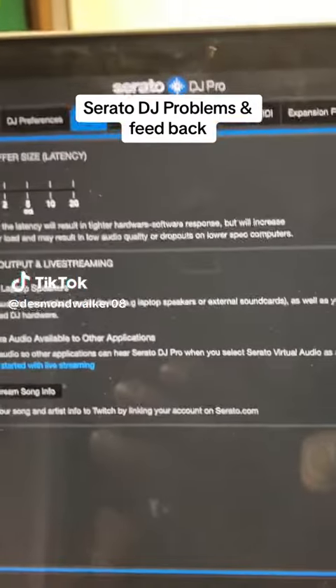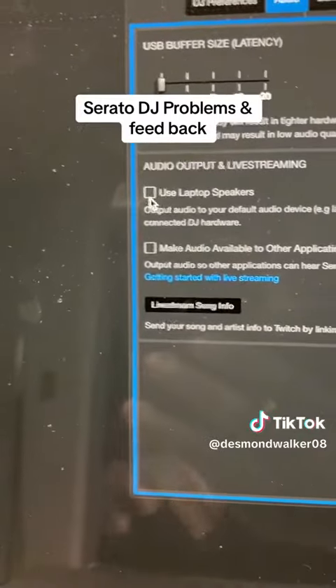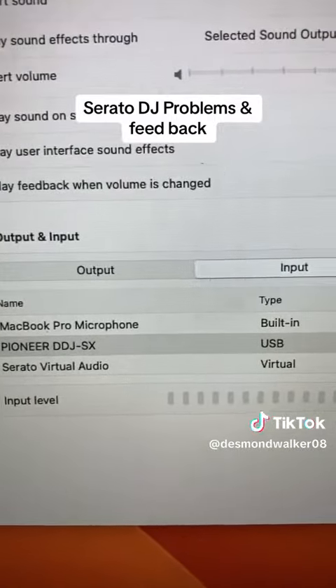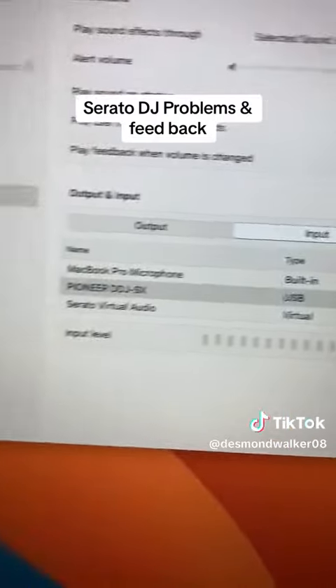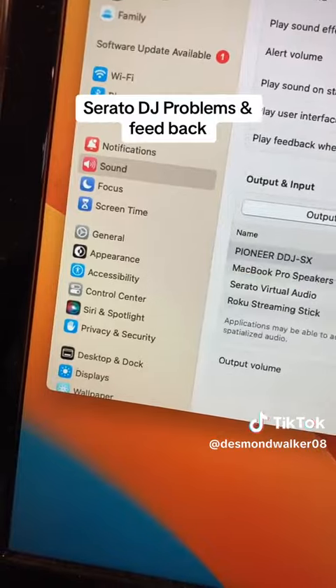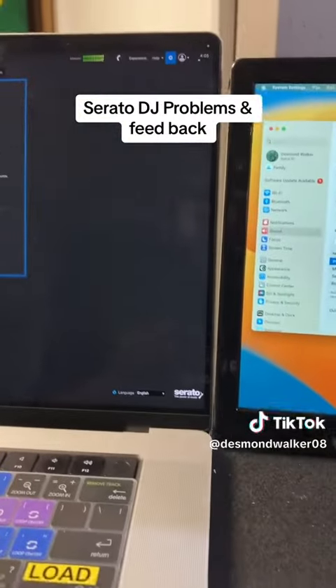For all the DJs out there, if you're using Serato and you have this on, and then you have this on with your DJ input and your preference folder — for the Mac people — if you got this on and your output is set to this and you go like this, that's what you're going to get. You're going to get a feedback. That's what it's called.